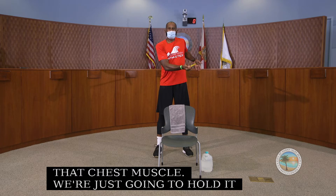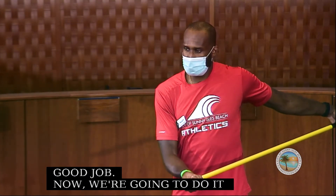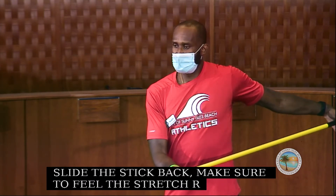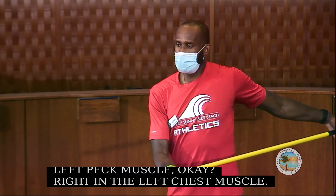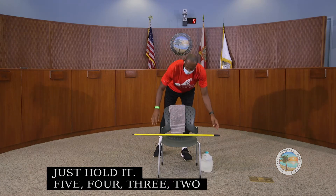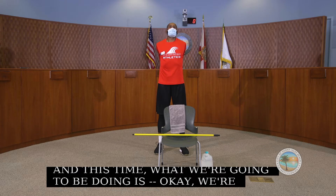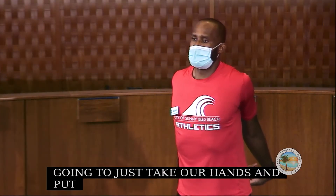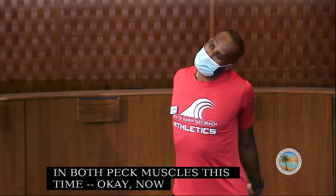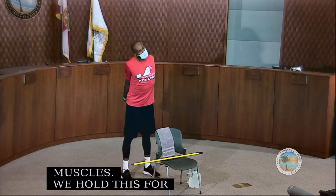We go again — push the stick back slightly, feeling that stretch in your left pec muscle. Hold it. Now we put the stick down and take our hands behind us for a nice stretch in both pec muscles. We can also lean our head to the left to get a nice stretch in the neck muscles, hold for about 10 seconds, then come back neutral and lean to the right.